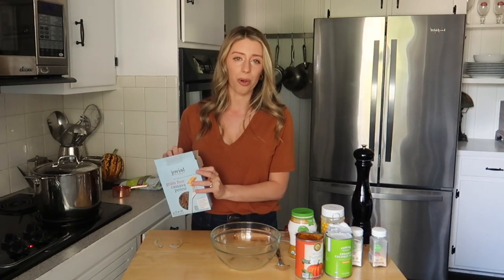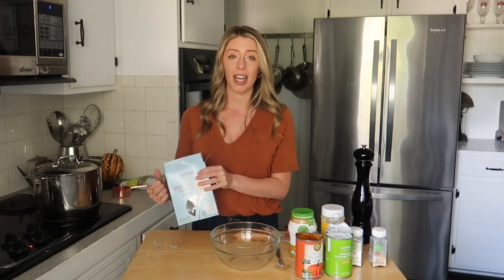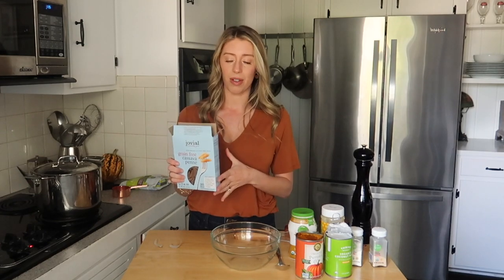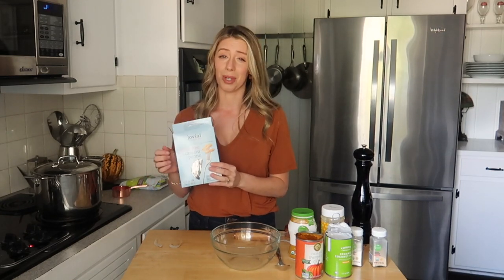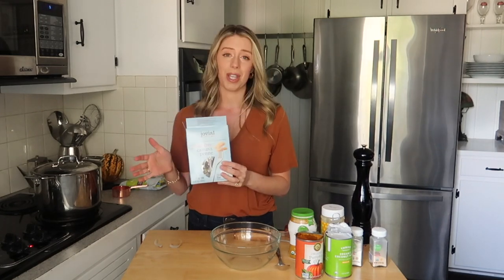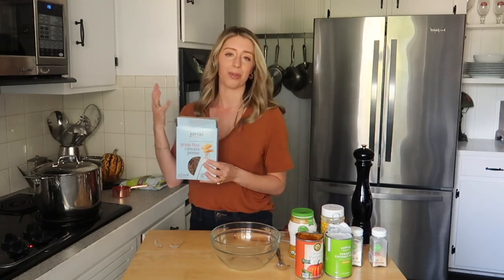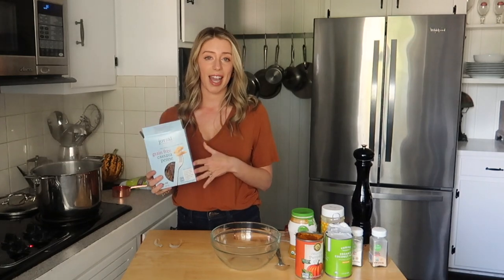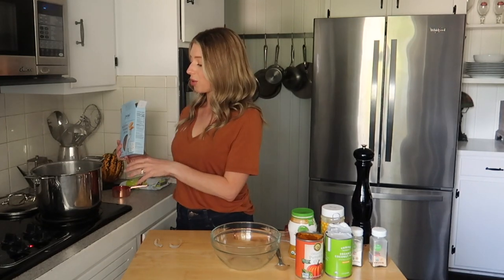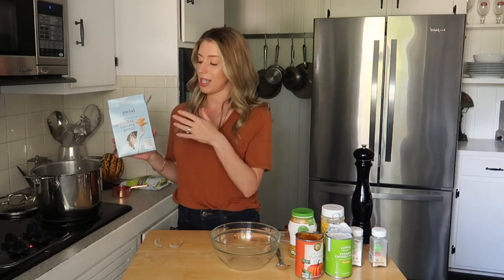My last recipe is a creamy pumpkin pasta with peas. We need to start with our pasta — I love to use a gluten-free pasta or at the very least a whole grain pasta. What I'm using today is a grain-free pasta made from cassava flour, which gives a little bit more fiber and a little less carbohydrate. I love the brand Jovial. I've got my water boiling, so I'm just going to add eight ounces of penne pasta and cook based on the package directions.